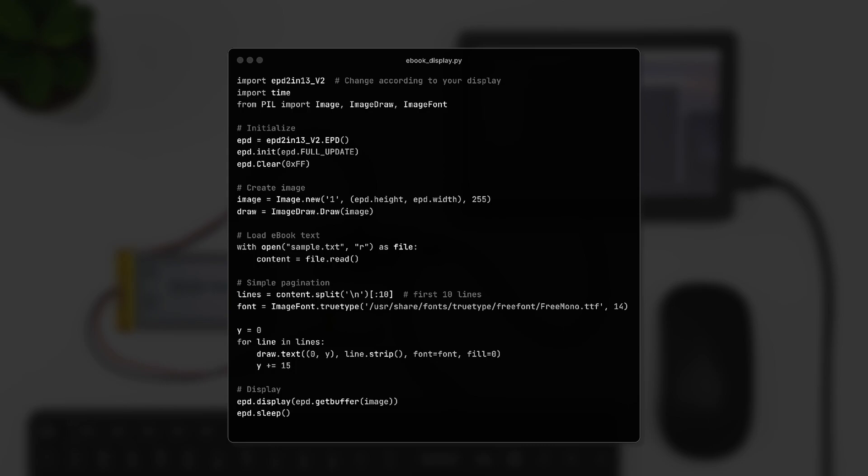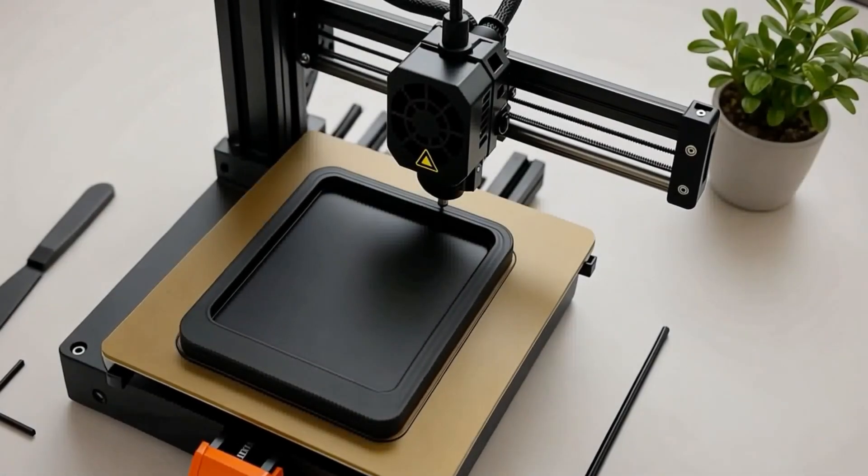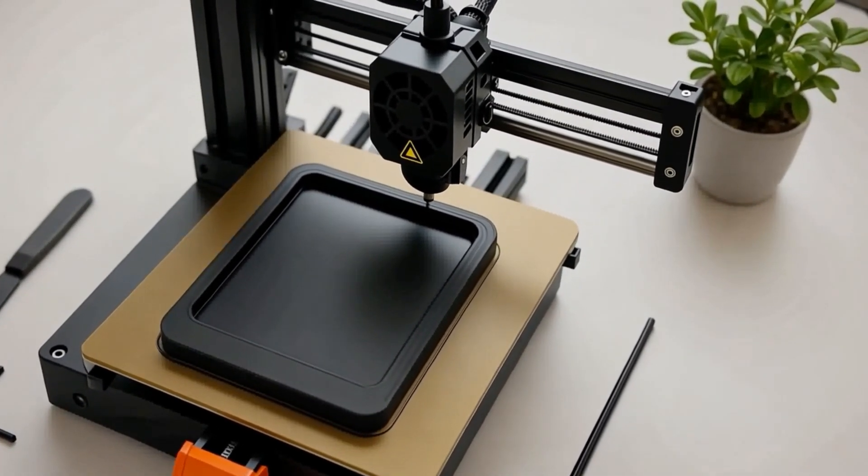You can expand this to include page navigation, auto-formatting, or even ePub paging. Now that your e-reader is functional, it's time to make it look sleek. Use a 3D printer to build a minimal case that hides the wiring and holds the display and Pi together.